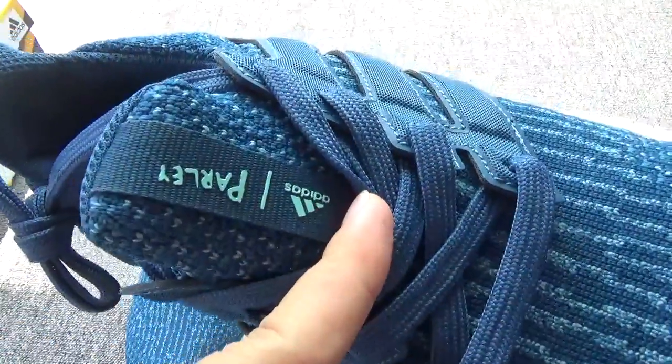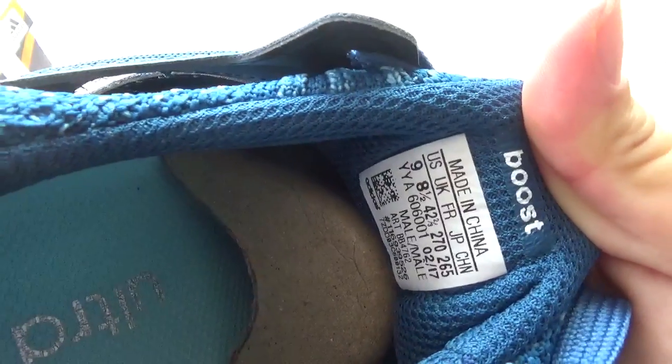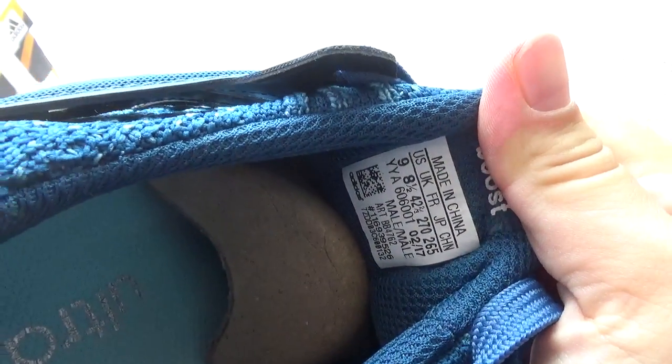And the shoe tongue. The back of the shoe tongue, you will check. You can check the size label. The insert — the blue color. They have blue color and the pattern.